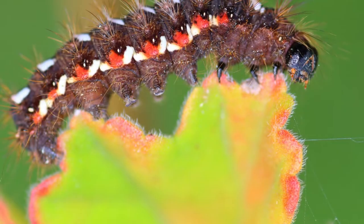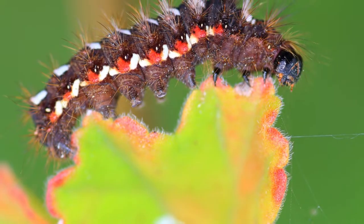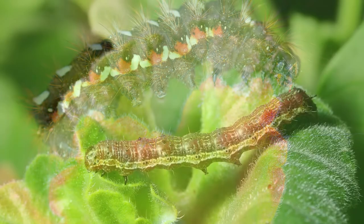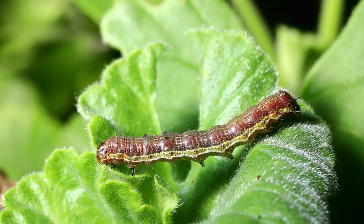Another issue you may face with your geraniums is holes in the leaves. These are often caused by caterpillars. You can deal with them by simply removing the caterpillars by hand and relocating them elsewhere in your garden.